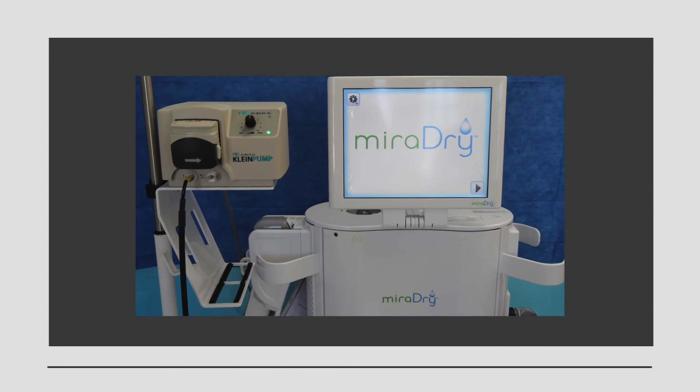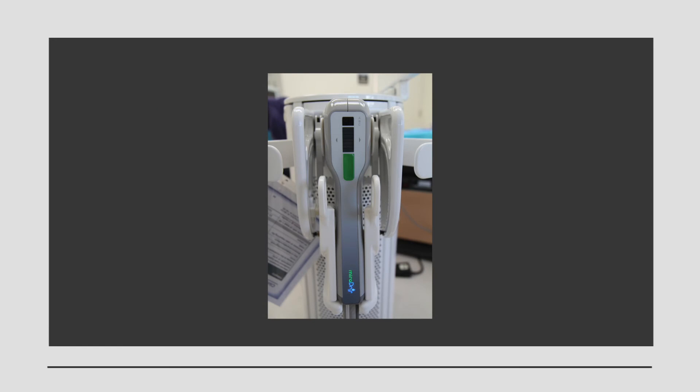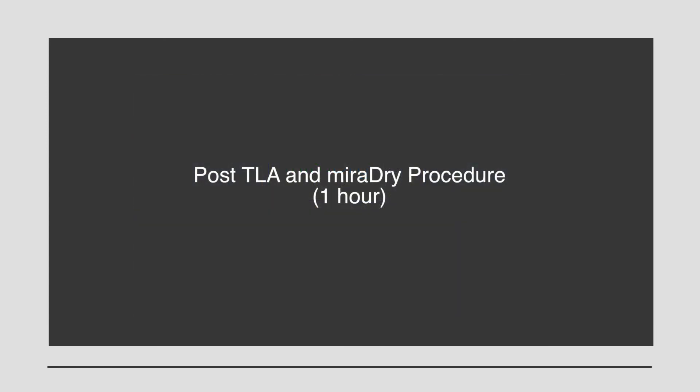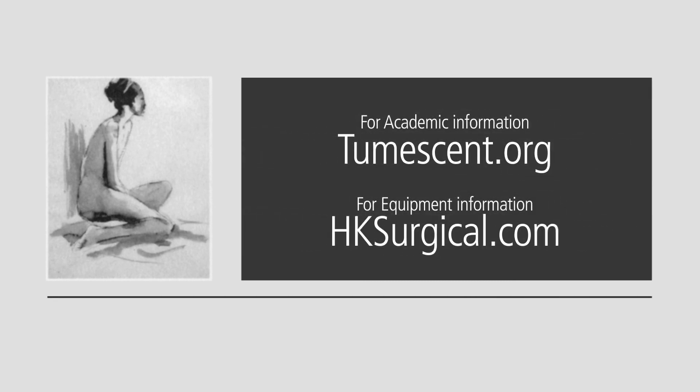When the Miradry treatment is combined with Tumescent Lidocaine Anesthesia, patients experience minor discomfort and in most cases can return to work or normal activities later that day. The patient responds: I don't know what I was so worried about. The numbing process had very little discomfort and the procedure itself was painless. Now I can go back to work wearing my beautiful bright colors and not have perspiration stains. I'm so glad I had this done.